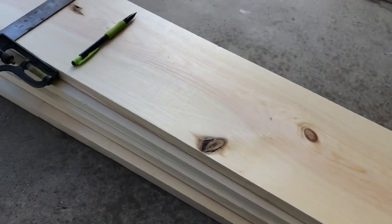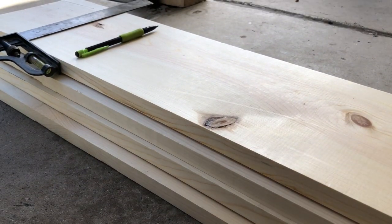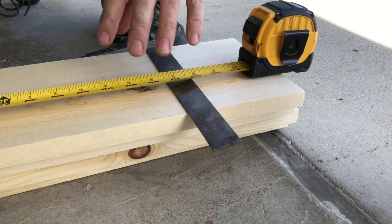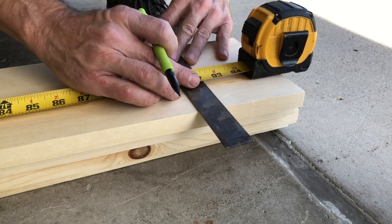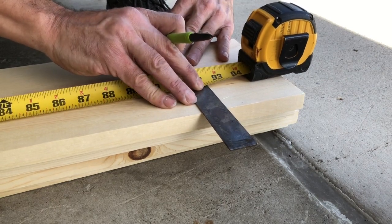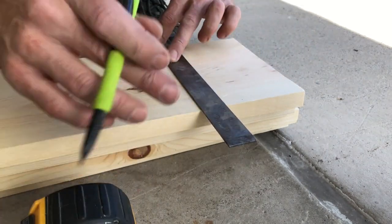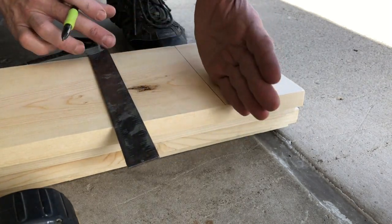I've got all four boards here ready to mark them all up at once, then cut them all at once, put them all together one beam at a time — because I think they're all going to be slightly different. This back one is 92 and 3/8 inches. Better to cut off than to add — we want it to be nice and snug. That gets cut off.